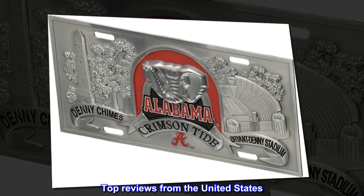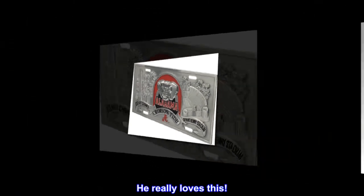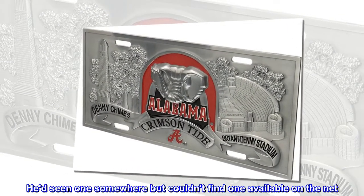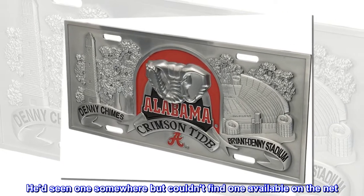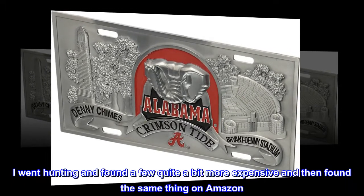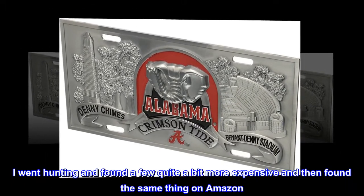Top reviews from the United States: He really loves this. Got this from my beloved husband who is a Bama Nut. Had seen one somewhere but couldn't find one available on the net. I went hunting and found a few quite a bit more expensive, and then found the same thing on Amazon.